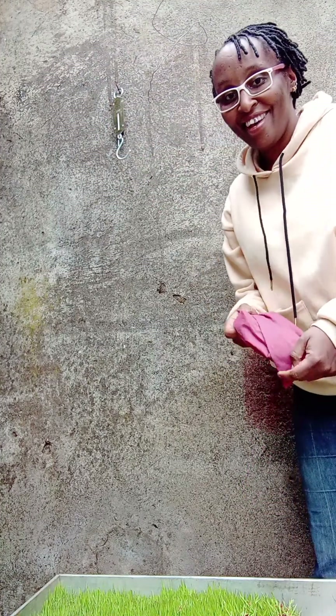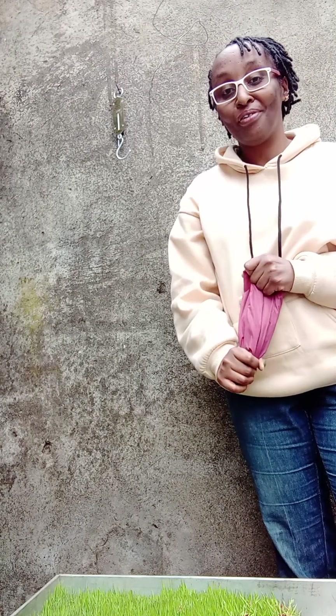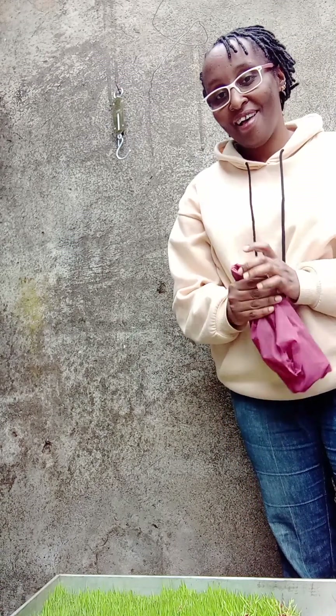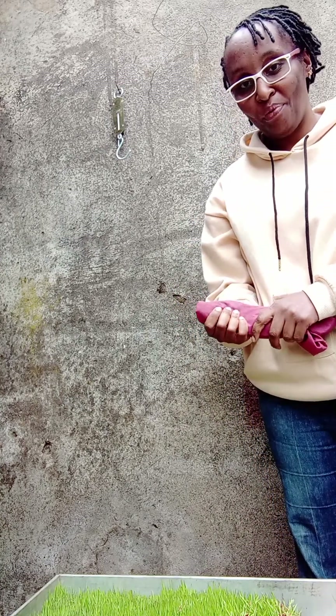Hi guys, welcome again to my video series on how to grow sorghum hydroponic water at home, like an expert — a do-it-yourself project.